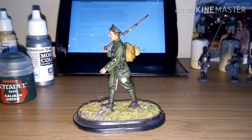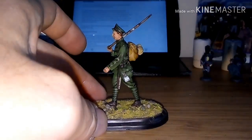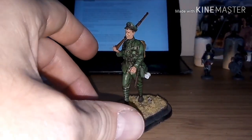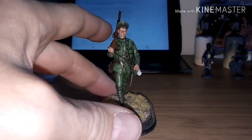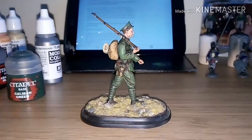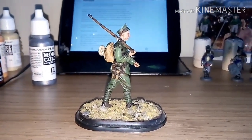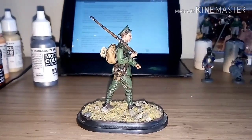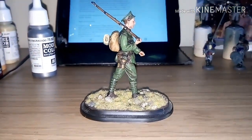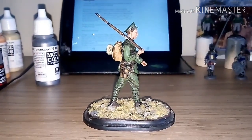I really wanted to get the green right on this figure. When I started and finished painting it, I realized that Tommy's War now do a painting guide and dedicated paints for their figures. But the paints I've used are general Games Workshop paints and some Vallejo.